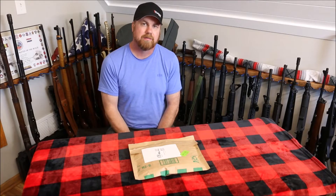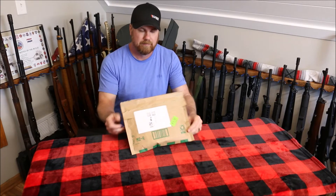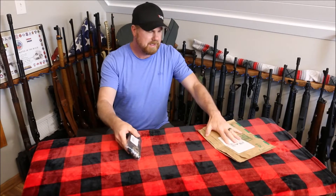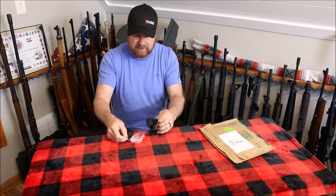Welcome back to Gunlocker 75. Today we're going to be looking at a rifle sling from Easy Shoot. Easy Shoot was nice enough to send this out for a review. We're taking it out of the package for the very first time.